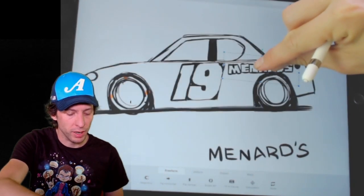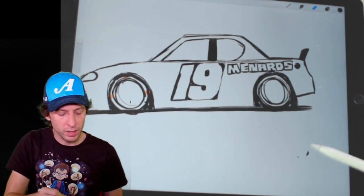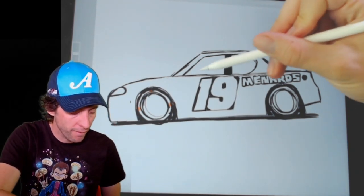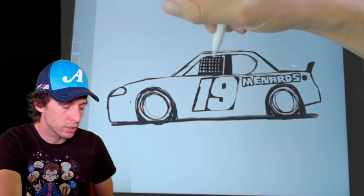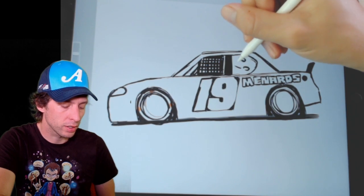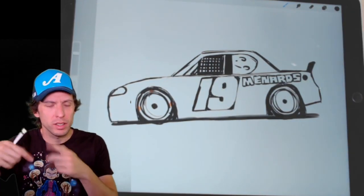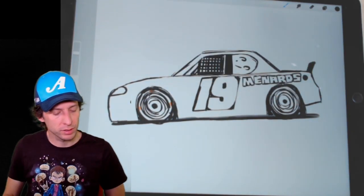Nice fit right there, nice look on Brandon Jones' car. We're going to leave the inside of that logo white as we start to work towards coloring in our Brandon Jones Supra race car. Let's put a window net in there. Window net is just some lines going up and then some lines going over. And then a circle in the window here and a circle in the window there. Next, let's add a little dot in the middle of our wheels — that'll give us a point where that axle is. And then I'm going to draw some swooshes in there just to make it look like it's spinning at 190 miles an hour.